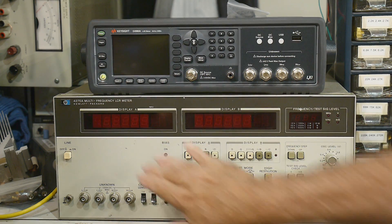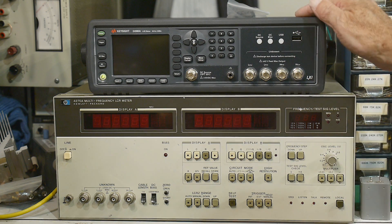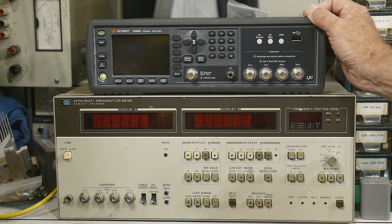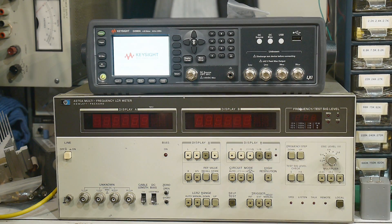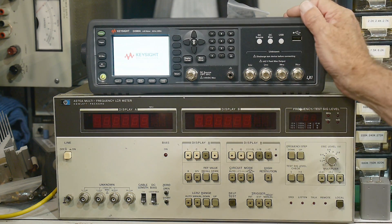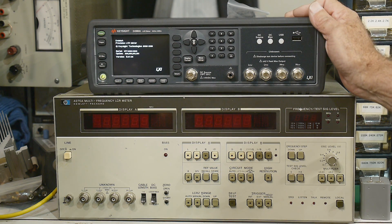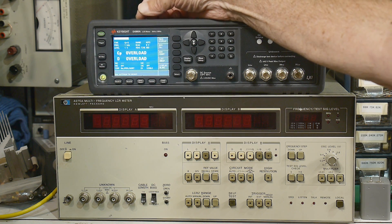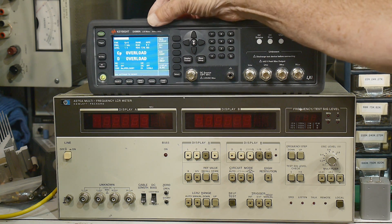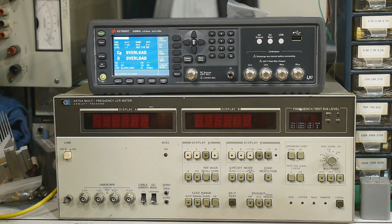So it is basically an updated version of this big box here, and it's a super-duper one. It's got a lot of options in it — DC bias options and things like that. This is the Keysight E4980A. It measures between 20 Hz and 2 MHz, so a perfect range.